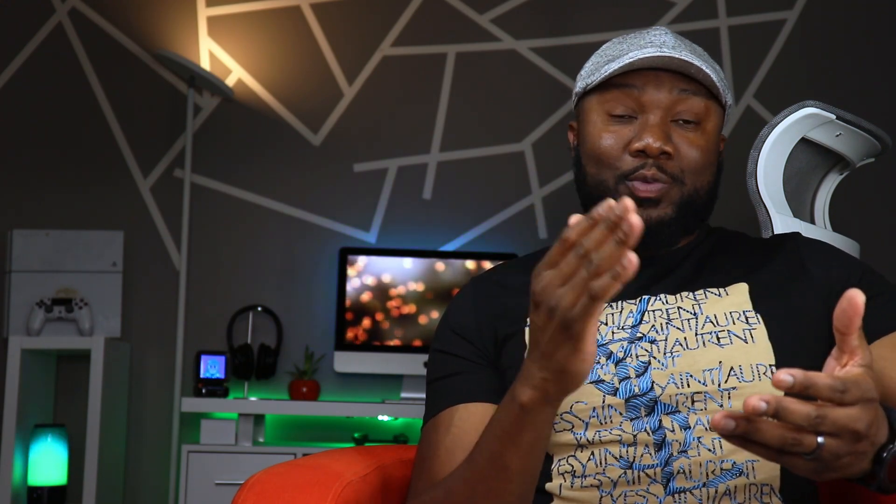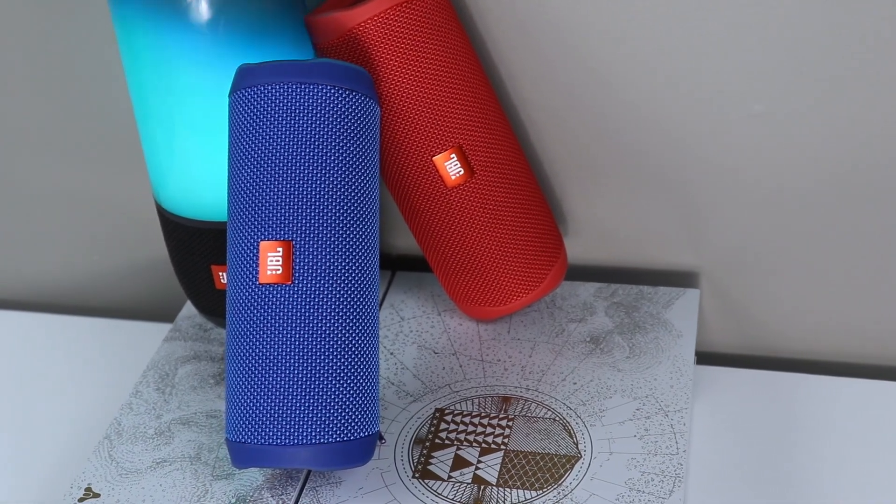One of the things JBL always advertises is the fact that you can connect up to 100 JBL speakers. But if you have PartyBoost, you can only connect to other PartyBoost speakers — it's not backwards compatible with Connect Plus speakers from the previous generation.